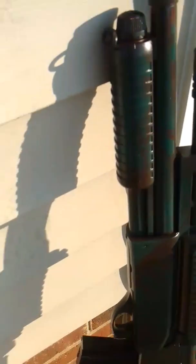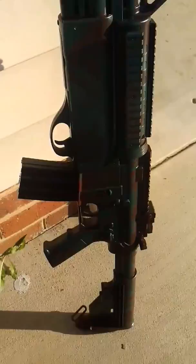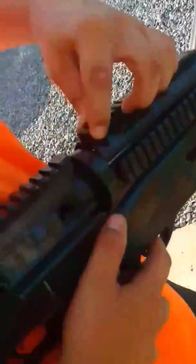Alright guys, we're going to show you the shotgun attachment with the Game Face — automatic and semi. We're going to show you how to change the batteries. There's little tabs on both sides; you push these up, then pull it up and it opens.